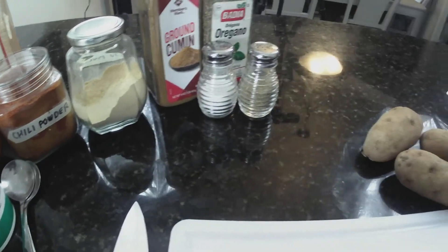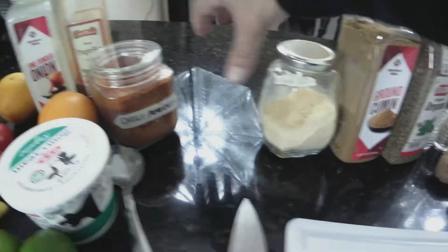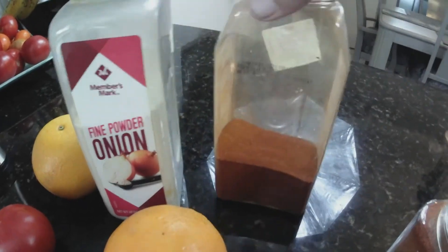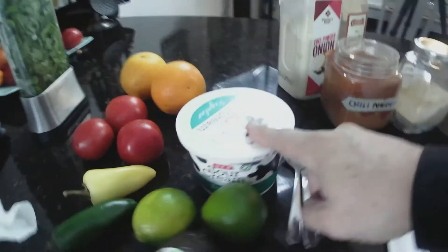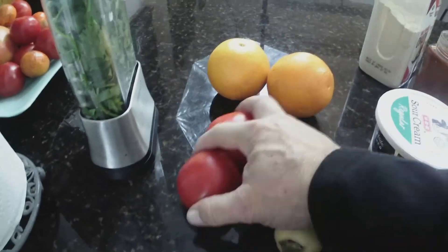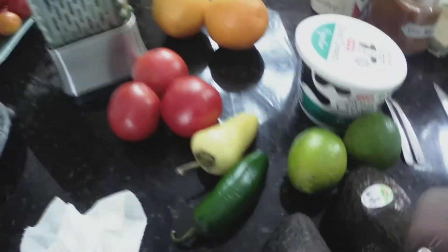I'll show you my ingredients: some russet potatoes, salt, pepper, oregano, ground cumin, garlic powder, chili powder, paprika, onion powder, oranges, sour cream for later, avocados for guacamole, spice, tomatoes for the pico de gallo, cilantro, and white onion.